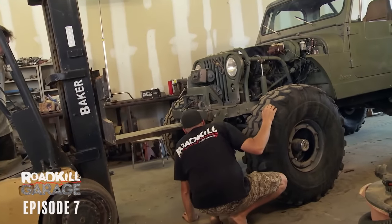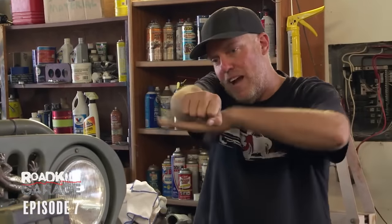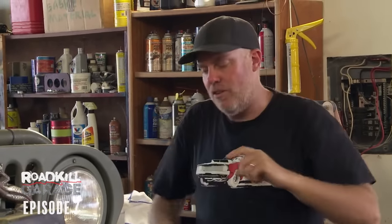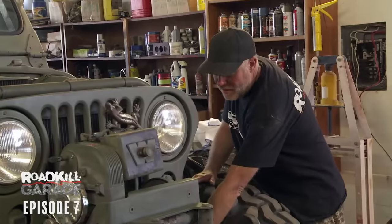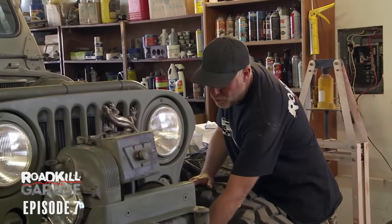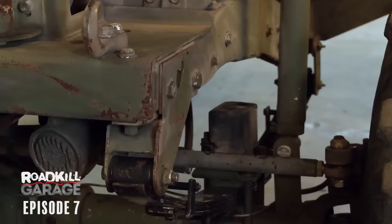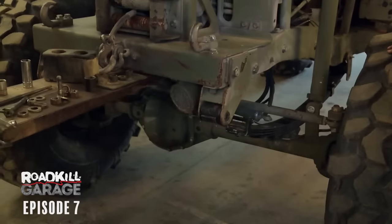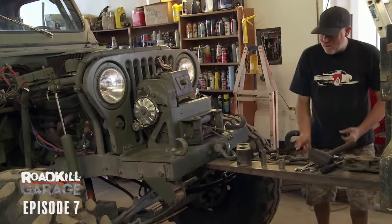The Jeep has a spring-over-axle suspension system. When it was stock, the leaf spring went underneath the rear axle. By putting it on top of the rear axle, you gain a bunch of lift and flexibility because you can use a flatter spring instead of a heavily arched spring. The problem is that the distance between my bump stop and the frame when it's on the ground or flexed out is nothing. So to gain some up-travel, I need to put more spring in it. These springs fool you — they look like they have a ton of arc, and the next thing you know, they sag out and hardly even work.